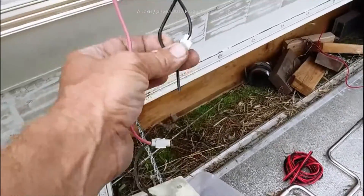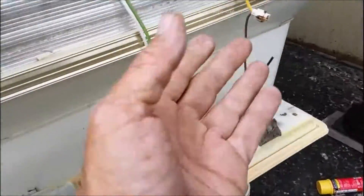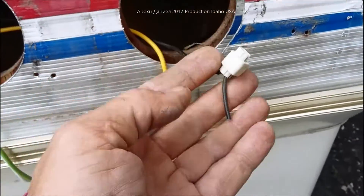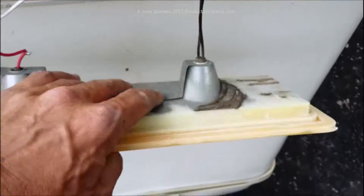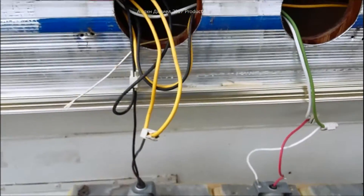Testing it out: I've discovered that the black wire is my running lights, the red wire is my brake light — brake and turn — and the yellow wire is my brake and turn as well. This being an old trailer, you need to know these things. Just by disconnecting and figuring out which wire is which.